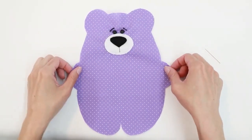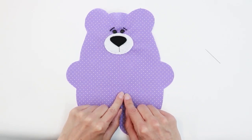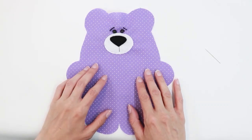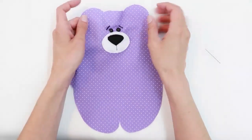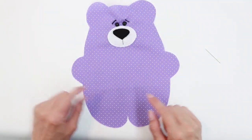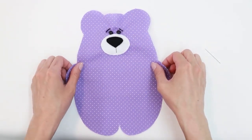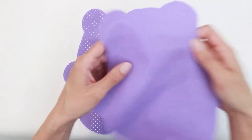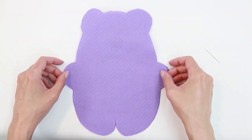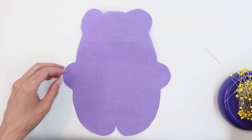We've got the basic bear done. You could add any other decoration you want — adding a heart to the tummy is super cute. I'm going to give my bear some accessories. Once you've got this done the way you'd like, lay your bear piece right side up, grab your second piece, and lay it right side down on top of it. Pin in place.